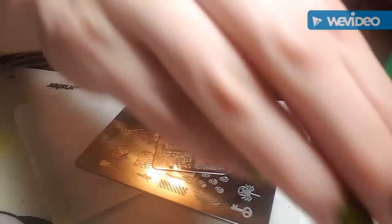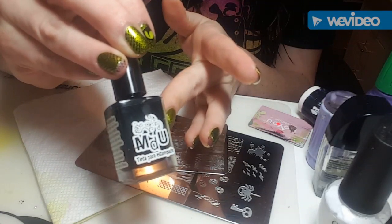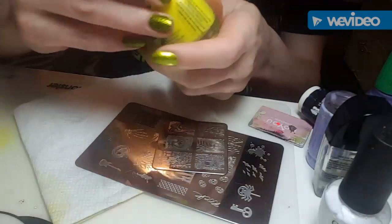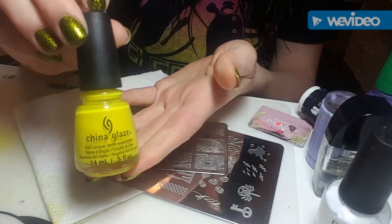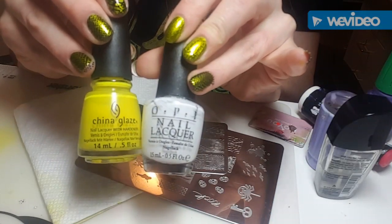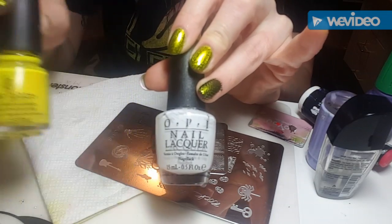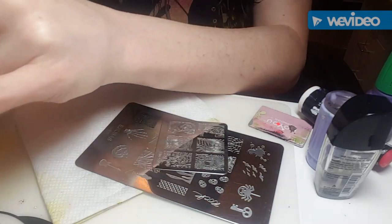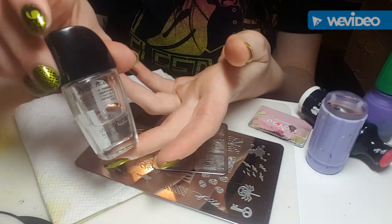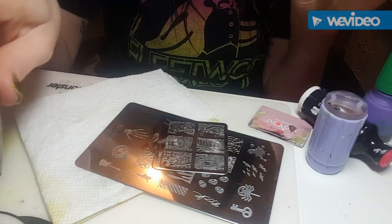For stamping I'm using Mundo de Uñas Black. For my pointer finger I'm going to make a decal using the black, and I'm going to fill in the snake's eye with China Glaze's Daisy Know My Name. Then I'm going to use some OPI Alpine Snow behind the Daisy Know My Name to make the yellow eye really pop — I didn't do that on my right hand and I regretted it. I'll also be using Wet n Wild Clear to help with the decal making — or rather the advanced stamping technique.